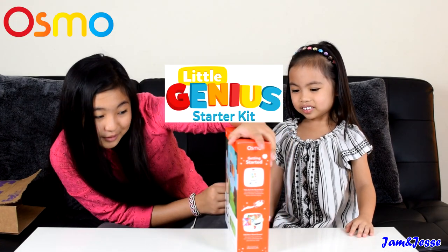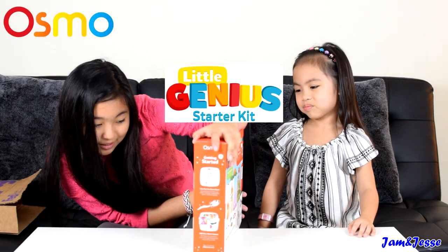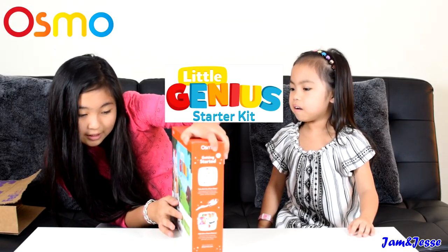It's awesome guys! We have the Osmo Little Genius Starter Kit with four games in here.